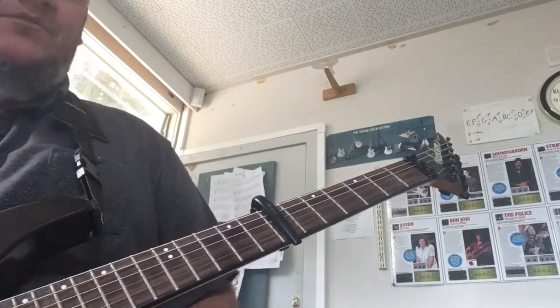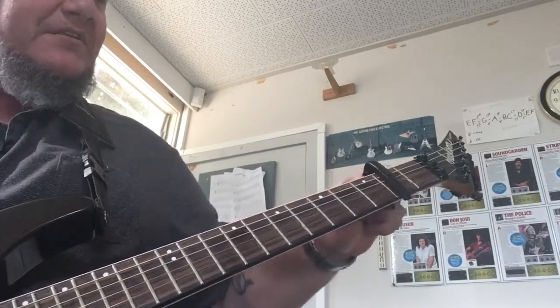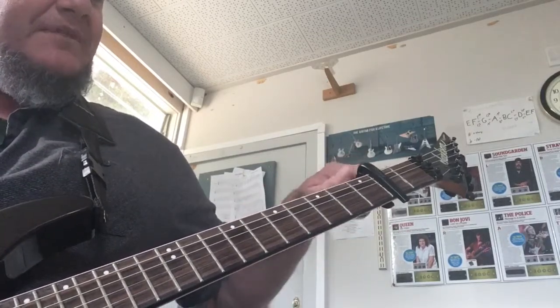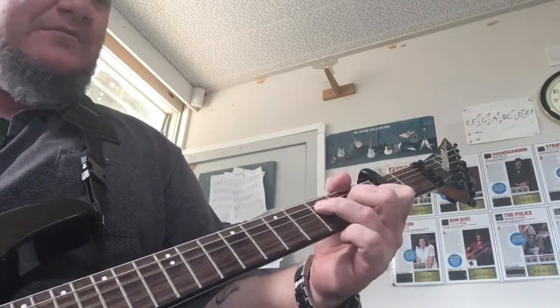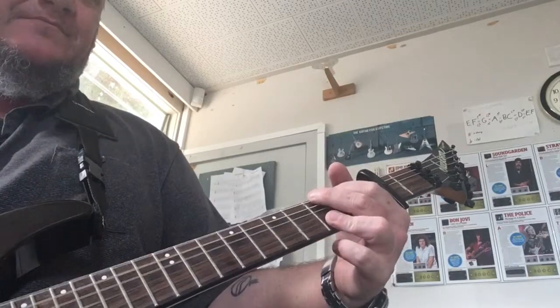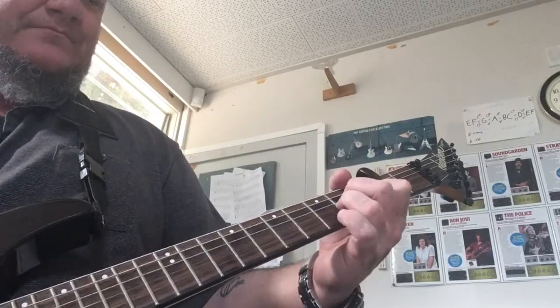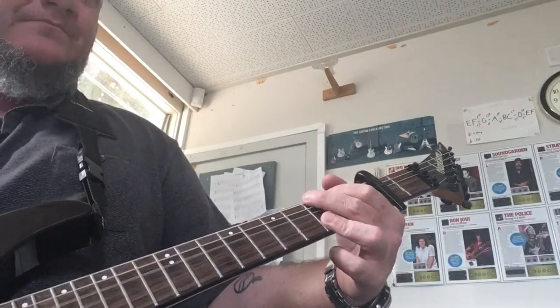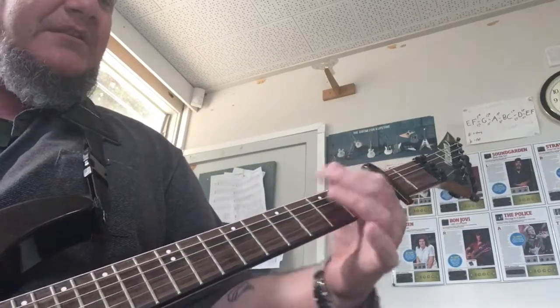Those are all your parts if you're on the seventh fret. If you're on the second fret, you can be playing these chords here — F major seventh into a G, A minor. Then that other little part that comes in goes like this.